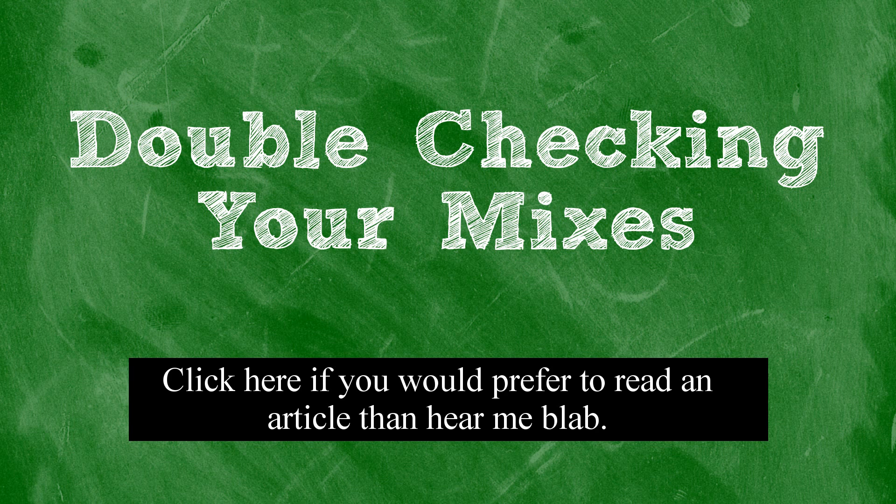Other times, a certain problem may only happen on one specific set of speakers. In this case, it's your job to decide whether this is a problem with your mix or a problem with the speakers. If the reference track sounds fine on those speakers regarding the same issue, it's pretty likely that the problem is your mix. But if the reference track has the problem too, it's more likely caused by the speakers. For example, if your bass sounds way too loud on only the bass-heavy sound system but the reference track sounds fine, you probably do have too much bass in your track and it's just not apparent on the other speakers you listened to. But if the reference track also seems to have way too much bass on the bass-heavy sound system, then it's more likely your mix is okay, and the speakers just have a higher bass-to-treble ratio than you prefer.